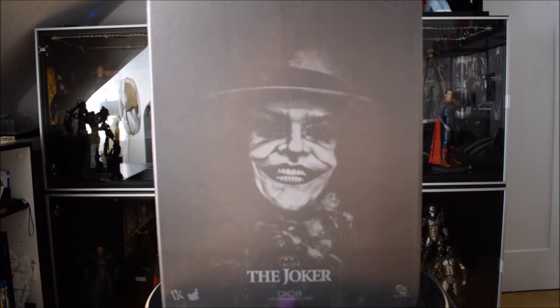Hot Toys ha fatto una tolla, anzi ne ha fatte due proprio di Joker. Questa qui è la versione classica con il vestito viola, e un'altra, la DX14, il Joker Mime, che in questo caso però non ho. Come detto, oggi vi porterò questa bellissima tolla che è fatta veramente in un modo eccezionale.